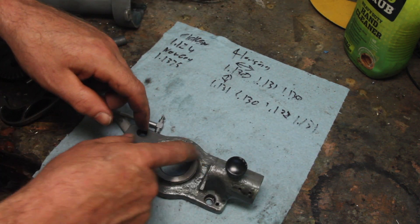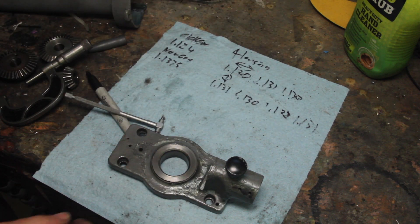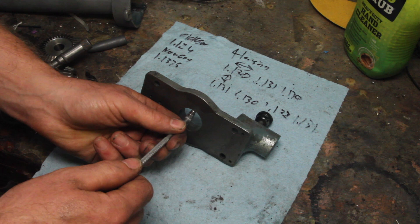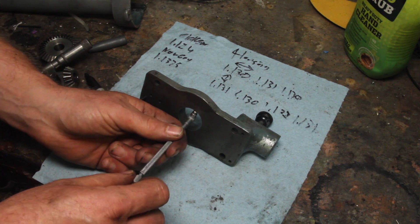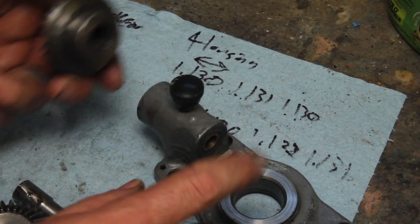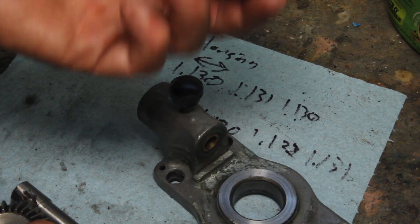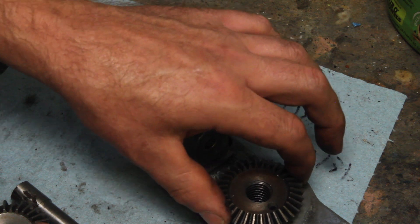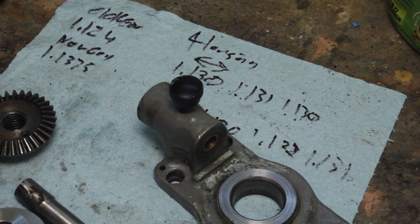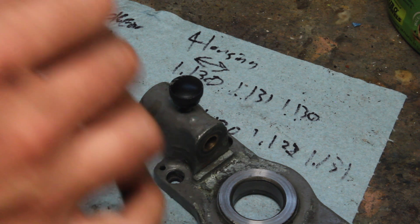I checked this both directions and did a couple on the diagonal just to confirm — it's all within about a thousandth, with a couple outliers, but that seems pretty good. There's a little ridge here where it's not worn; it's actually only about two thousandths of wear. I figured there would have been more wear on this cast iron part than on the steel gear. It's obviously loose, and I'm kind of wondering how much of that is just play that's built in so that it doesn't bind up. I'm going to go for a good running fit on this, and if it does bind up I'll just come back and open the fit up a little bit more.